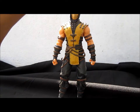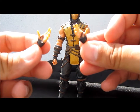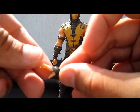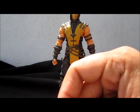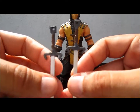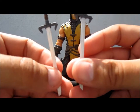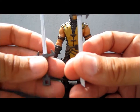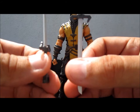He comes with some open palm hands to do some poses — really nice sculpted and detailed. He also comes with two of his ninjato swords, which look really nice.